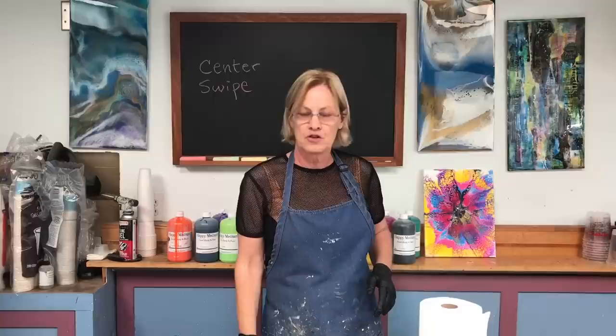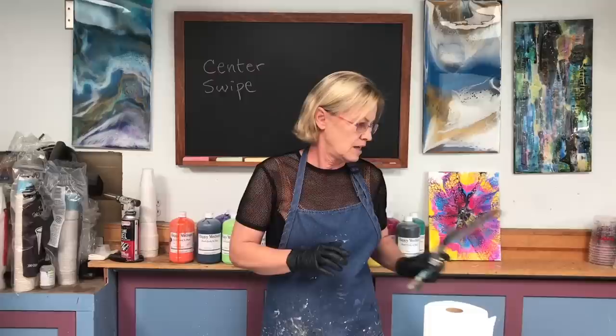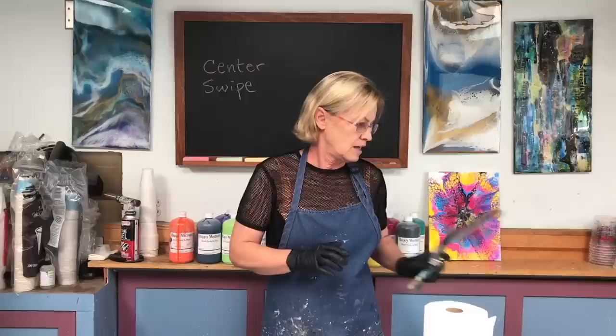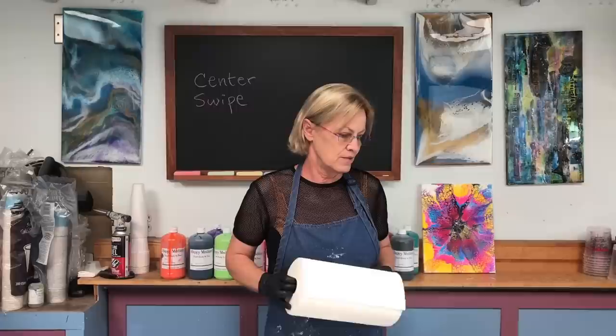Then I'm going to swipe in two different directions. The other thing I'm going to do differently — if you've watched my previous swiping videos, you know that this offset spatula is my favorite swiping tool. I have a big one and a little one. I'm not going to use these today. I'm going to swipe with paper towels. People use a lot of different things for swiping, and I tend to stick with my regular tools, but today I'm going to use a dry paper towel for the swiping mechanism.